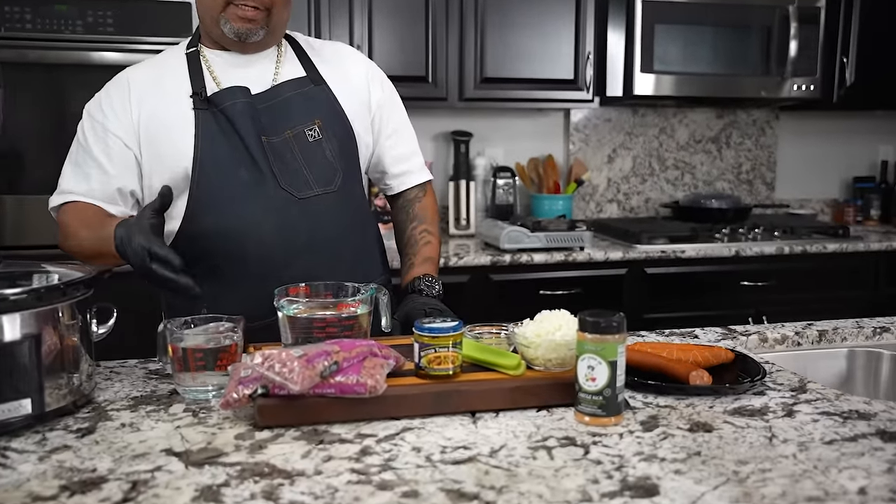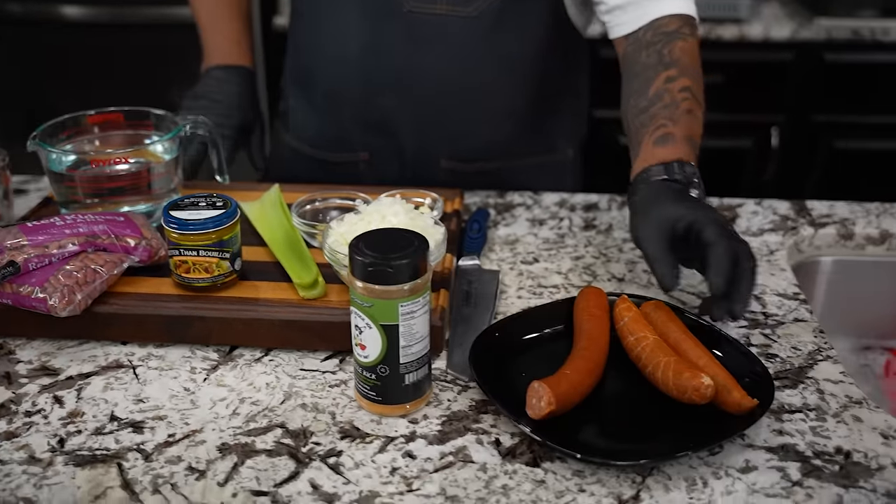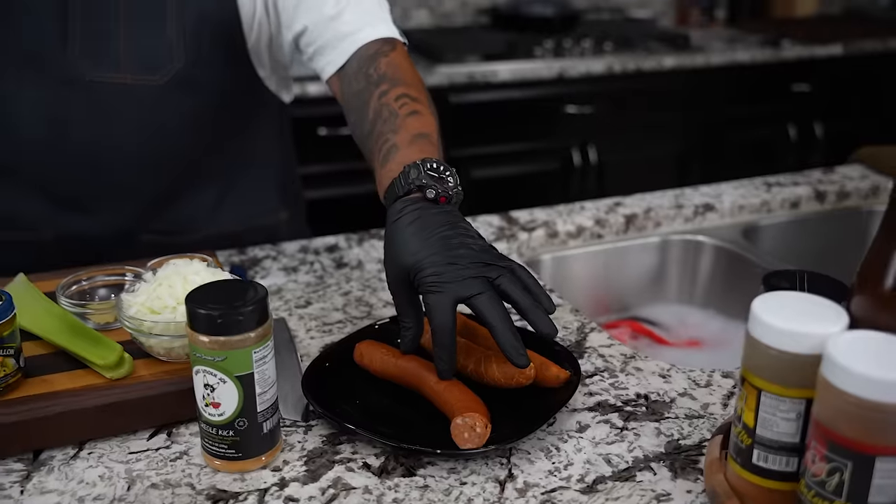We're making red beans and rice, let's get it. Now if you guys look right here, you can see I got some ingredients. I got two chicken and andouille sausages right here, and then I got myself a smoked link. This right here is gonna take it over the top. I'm not gonna say it's authentic, but we're gonna get you close.